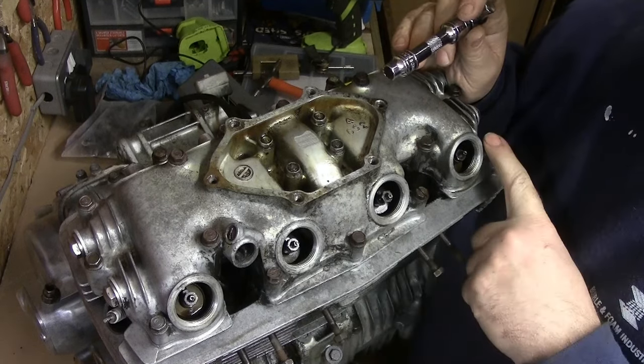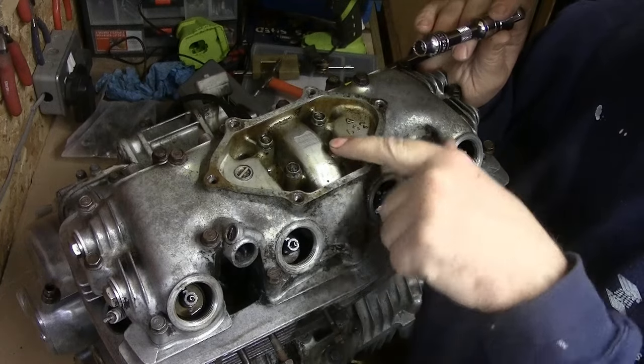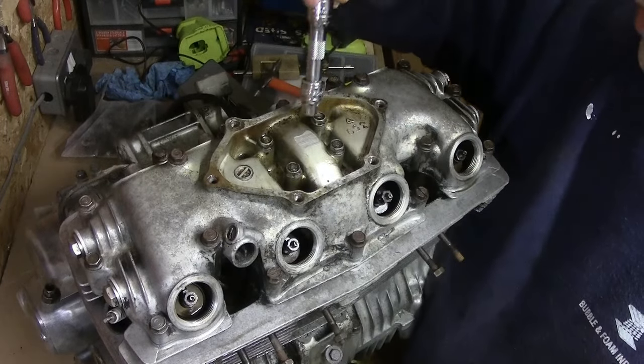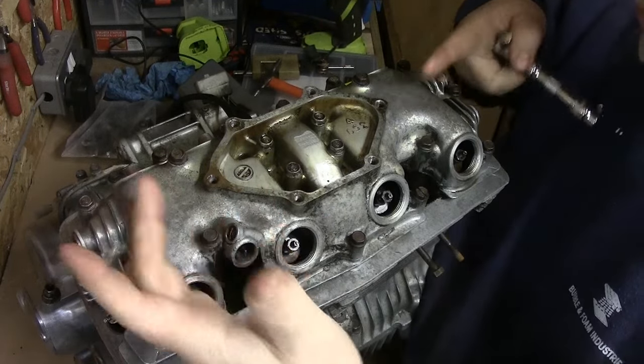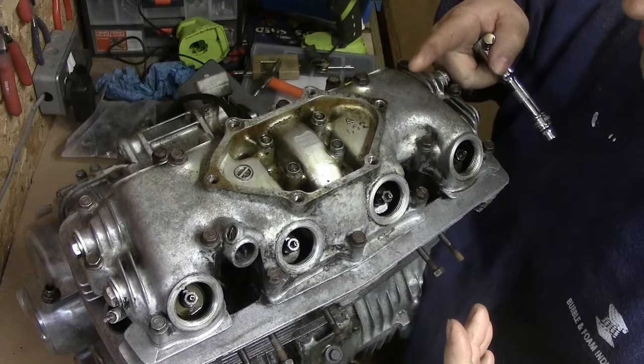I'm going to undo all the outer side ones first — if that comes loose, great — and then do these inner ones. It's not ideal because if they are part of it they're quite tight and may hold the rockers in the top, so I'll just have to suck it and see because the manual just isn't clear.